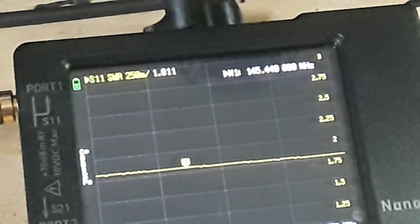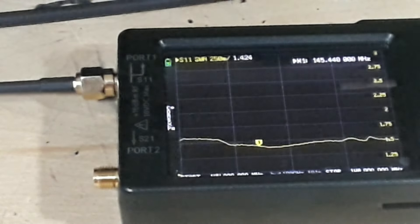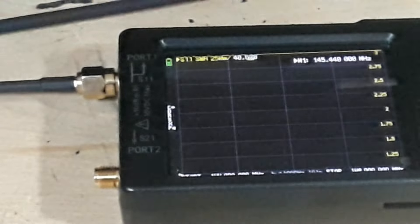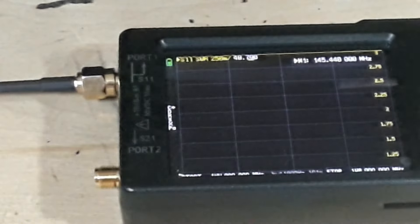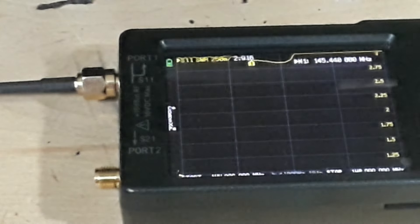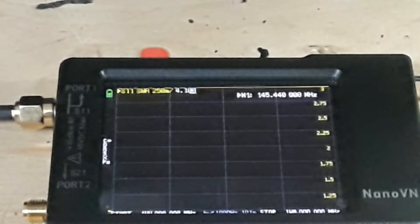The Nagoya clone is under 2 SWR straight across the VHF band — that is very good. Next, the unlabeled stock antenna that came with the TID Radio H8 — in free air it's about 3.3 across the board, which is just horrible.